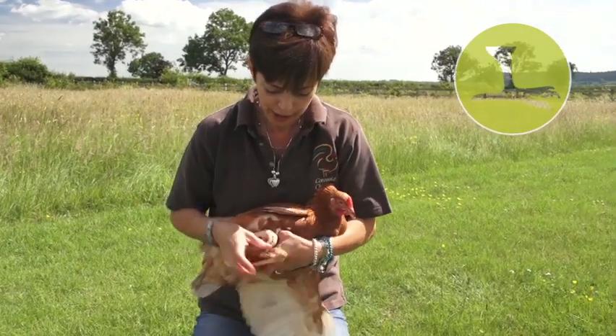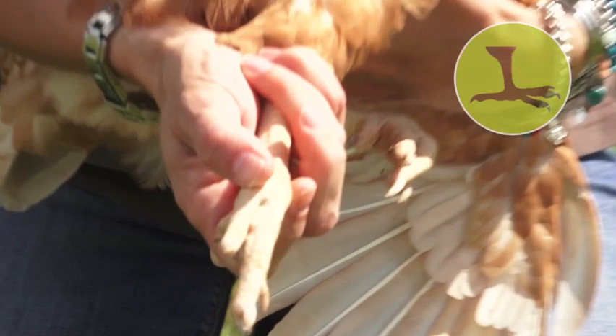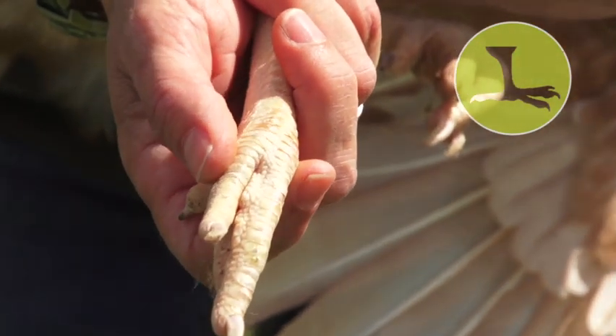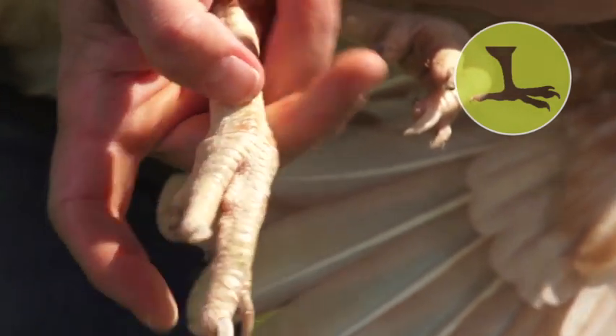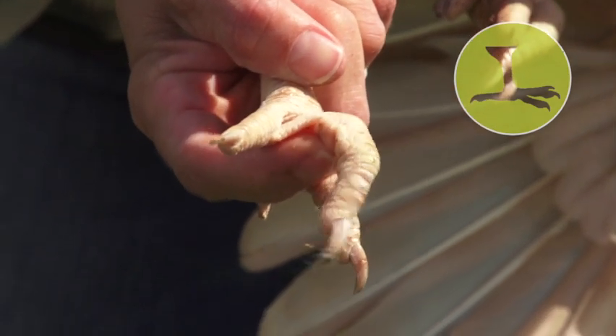On a bigger bird it's much easier to see the scales on the legs. You can see on this pullet — she's very young with lovely closely scaled legs, really nice smooth scales. They're slightly articulated around the ankle where they just slightly part as she bends her foot while moving.